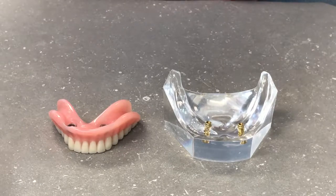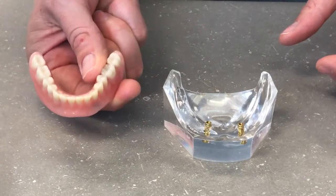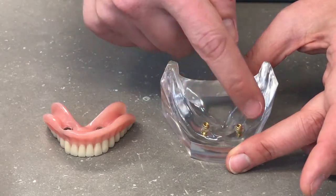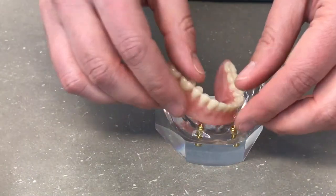Welcome to the Sullivan Denture Centre. Today we will be discussing removable lower dentures on two implants. This system works extremely well for patients with good to moderate bone support. The implants create a nice substructure for the denture to snap onto.